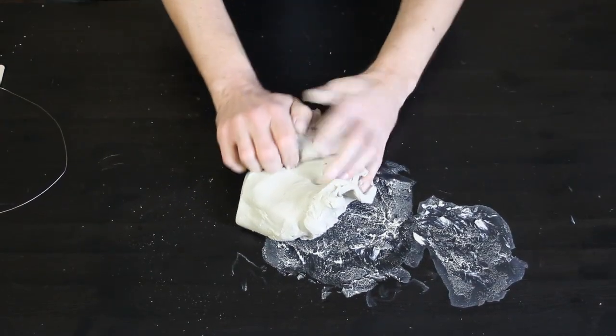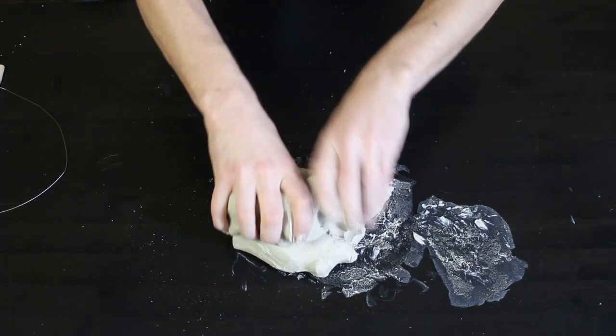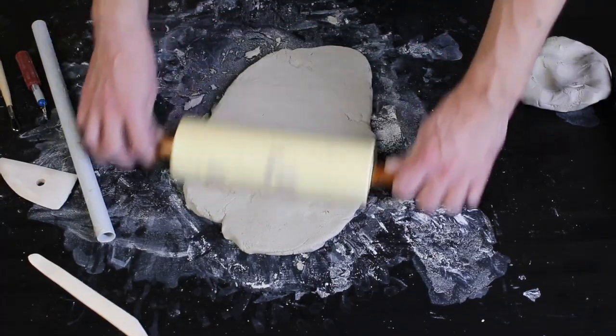Clay minerals are very soft. When heated, they change into harder and firmer minerals, and this is called ceramics.